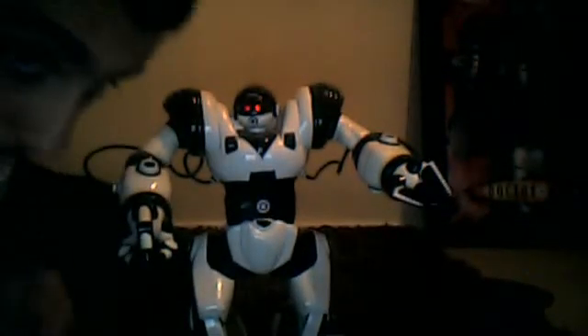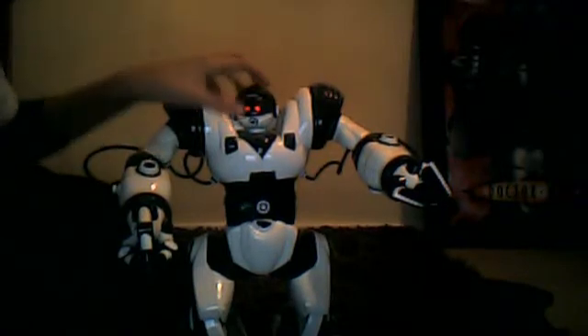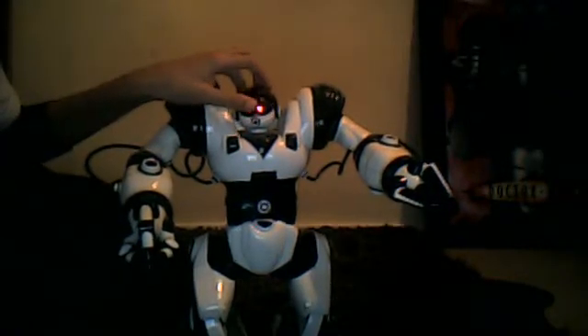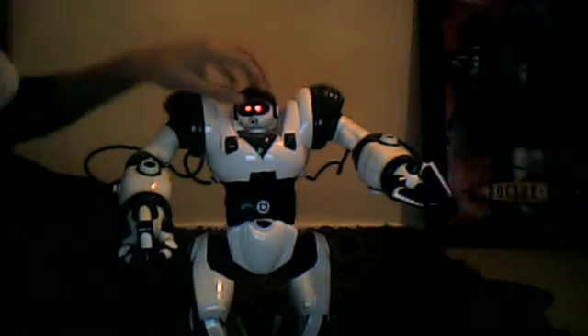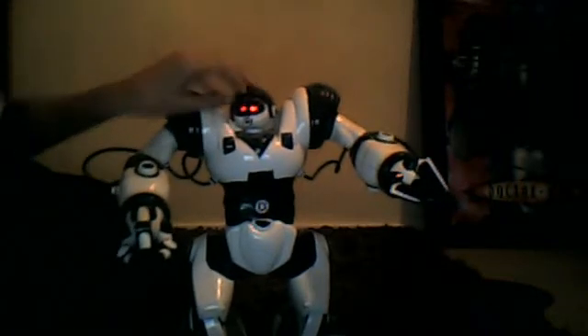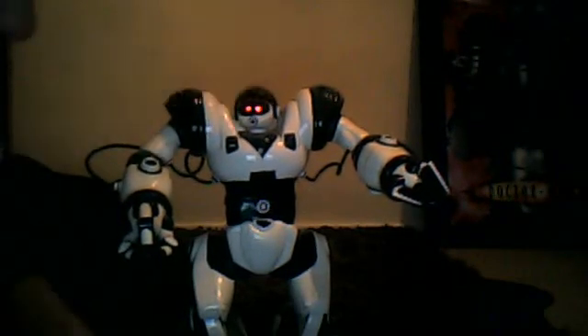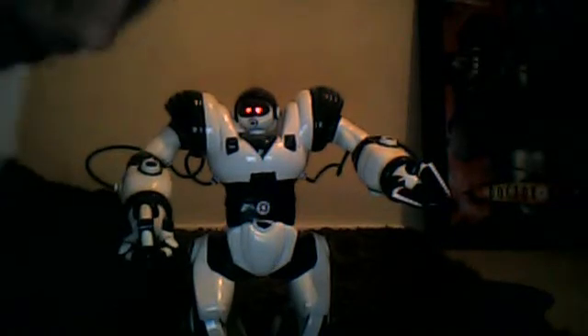You guys might think this is a bit babyish but it's not, because I'm just reviewing random stuff. So here we go — when he's on I prefer him like this, but when he's off I prefer him like that. Anyway, let's crack on — I haven't got a lot of time so I'm gonna have to be quick.